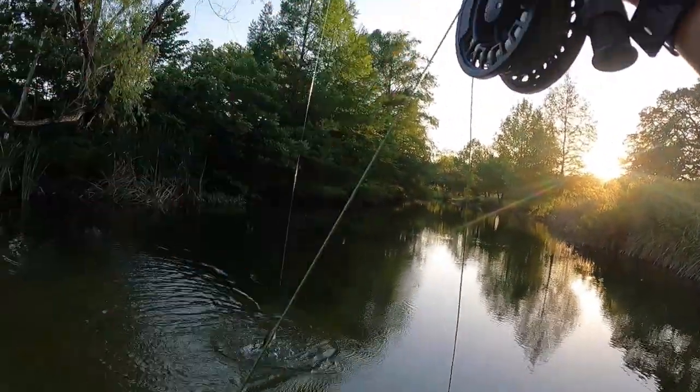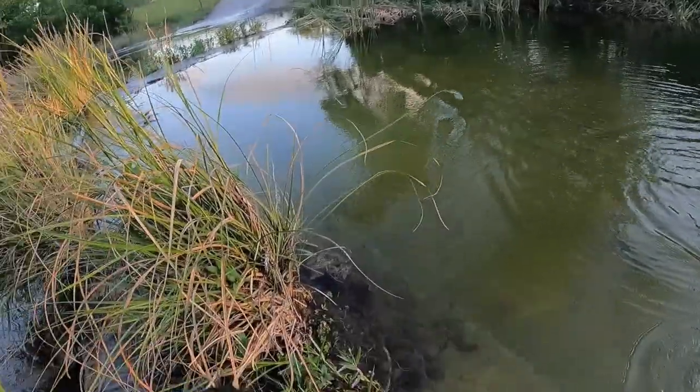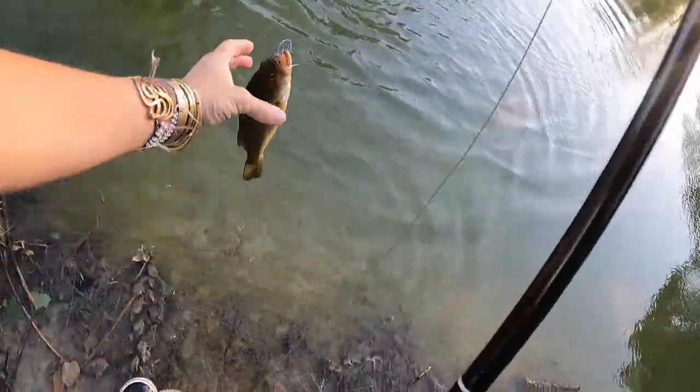There we go — I usually catch one right here. Little bass. Another little bass. Hi.